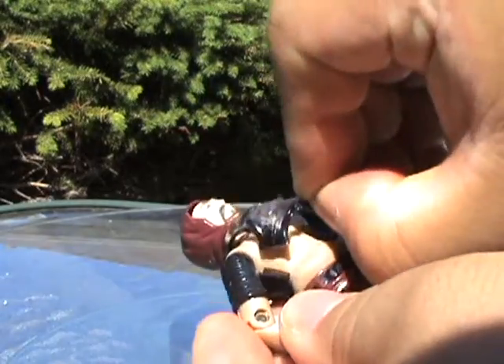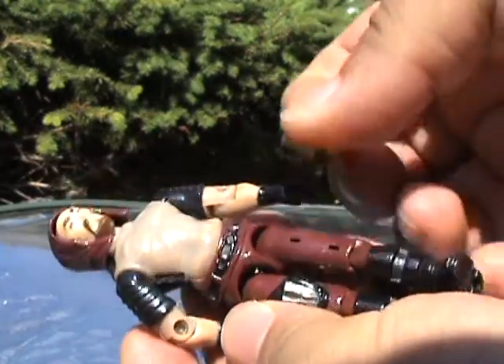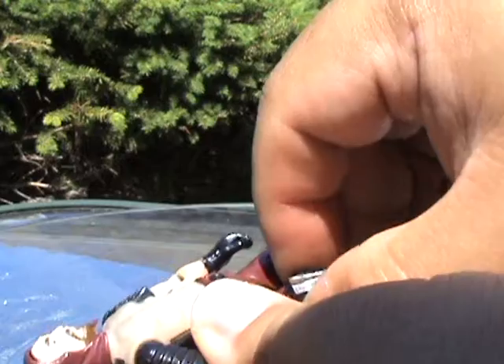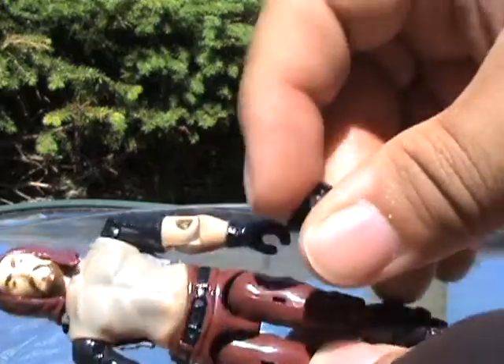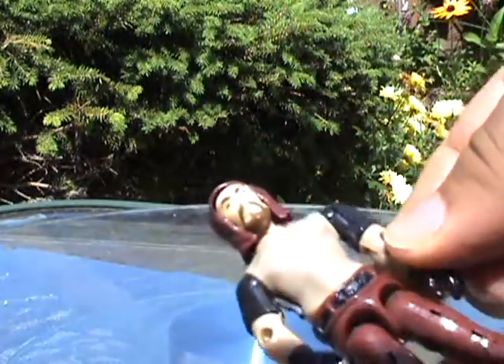His chest armor — only the front pops off. And his thigh pieces pop off as well. They don't really click in, but the friction tabs hold in rather well, which is actually rather surprising.